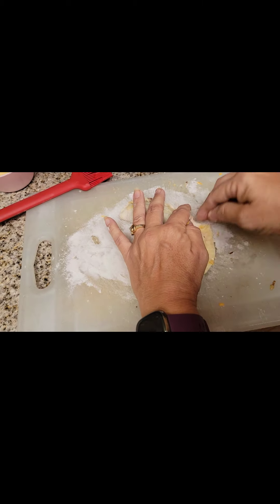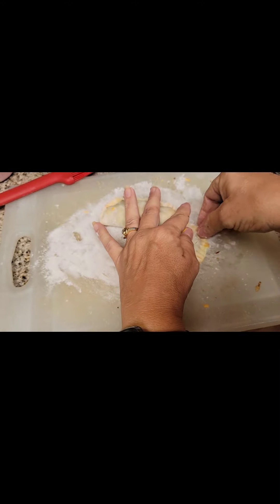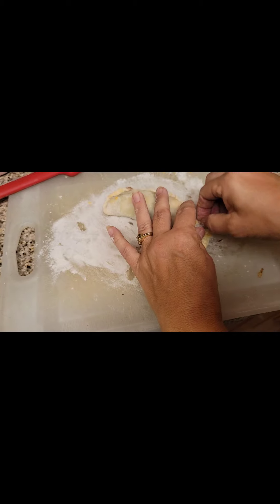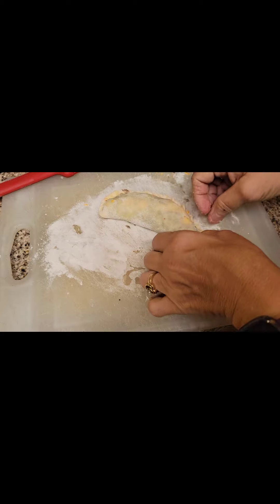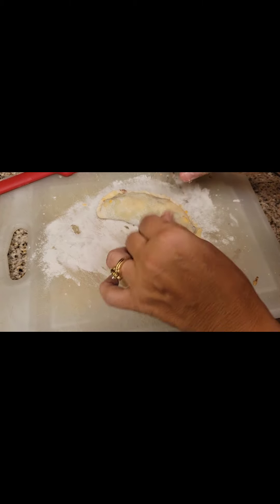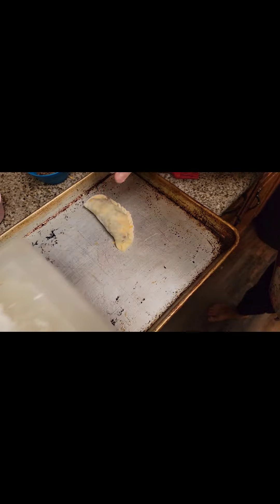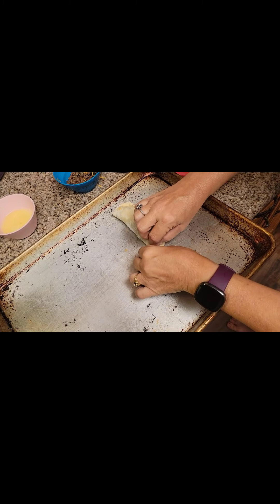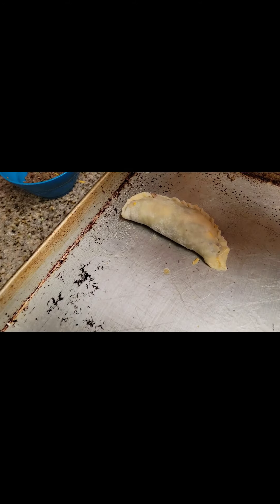You just roll the edges just like that, and then we're going to put them on a pan. Oh, this one is breaking a little bit — it's going to come through a little bit, but that's okay. They'll be sealed. We are going to put this on the pan. I'm only going to show you how to do one of these. It's kind of opening up a little bit, but the other ones will be fine.